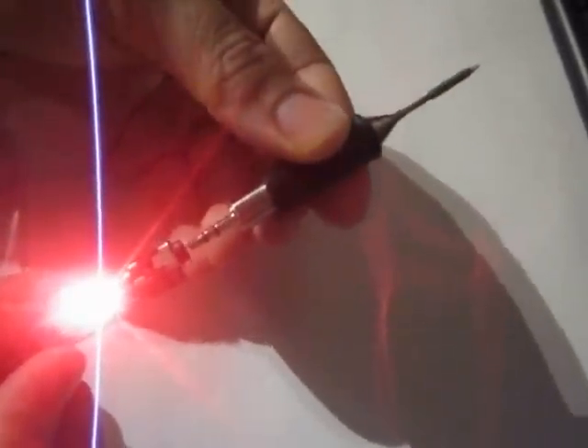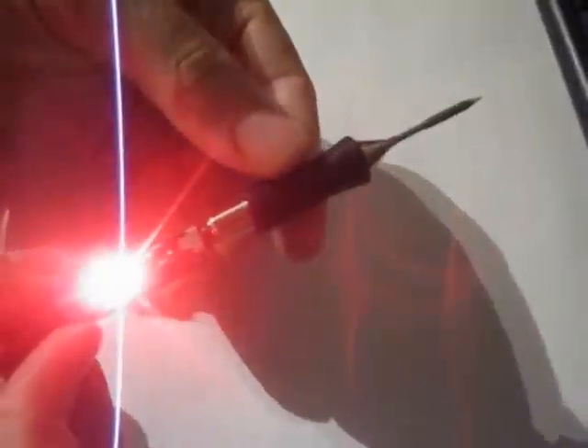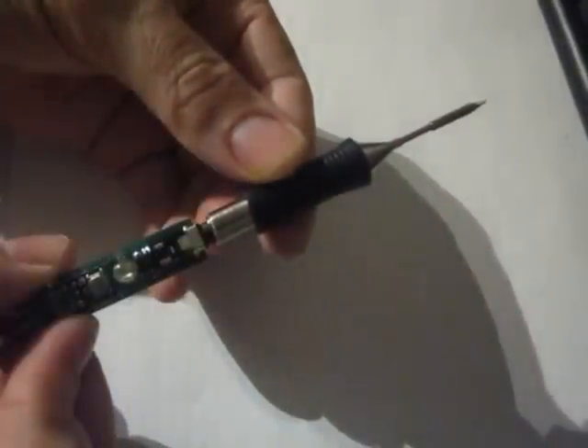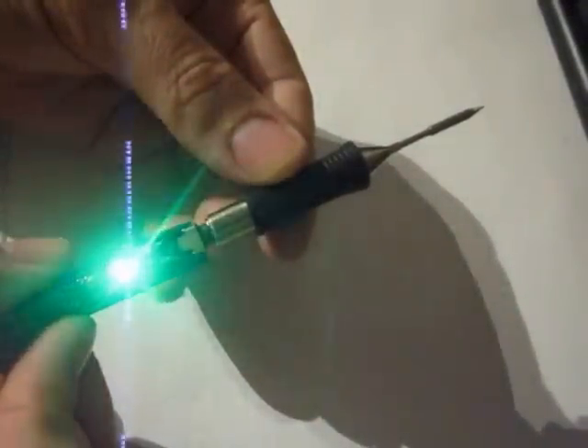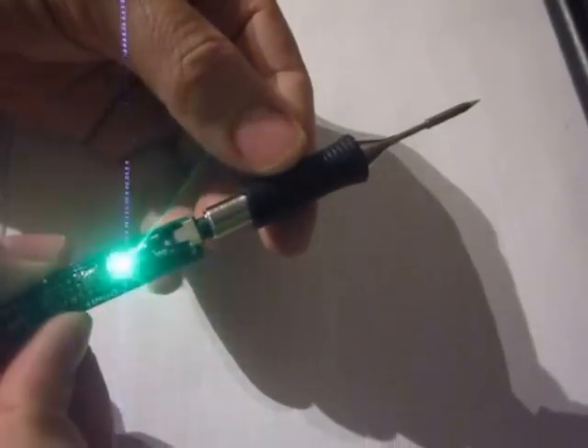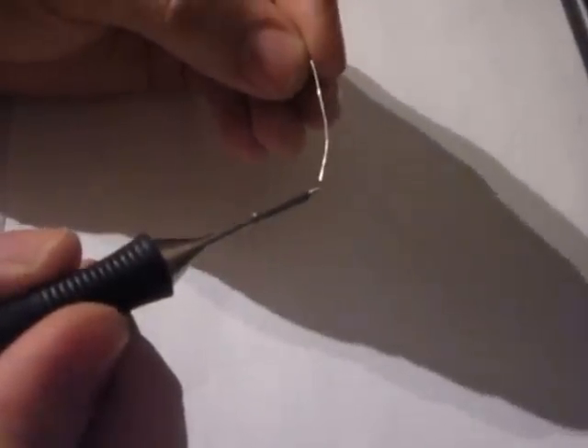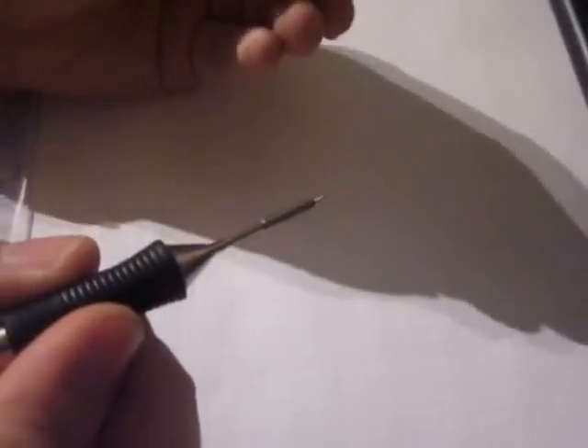So when I insert the tip here like this, it will heat up to 350 degrees and it will start pulsating green because now we are ready to solder. Yes, it works.